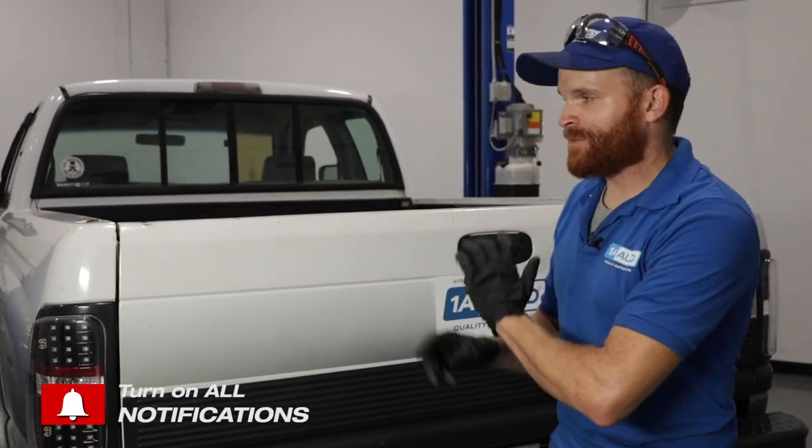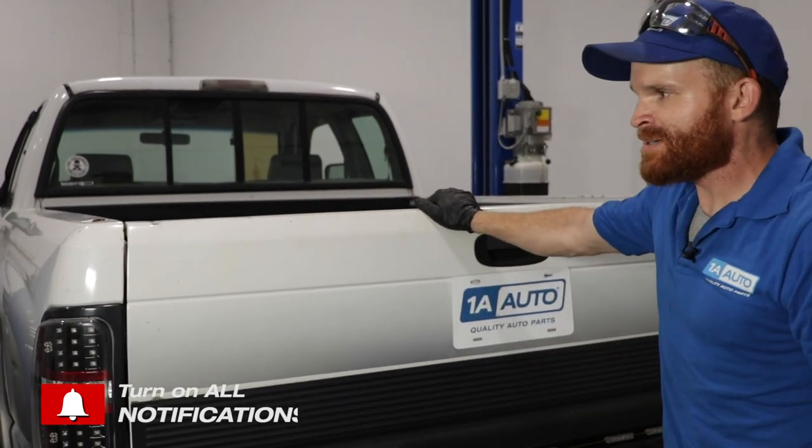Hey friends, it's Glenn from 1A Auto. Today we brought in a vehicle that has a tailgate issue. For our particular application, what we're noticing is this thing just jiggles around like crazy while I'm trying to drive down the road. Obviously that's no fun for anybody and it's a little annoying, so I want to figure out what's going on and hopefully take care of it.